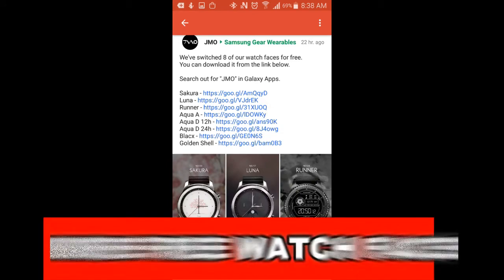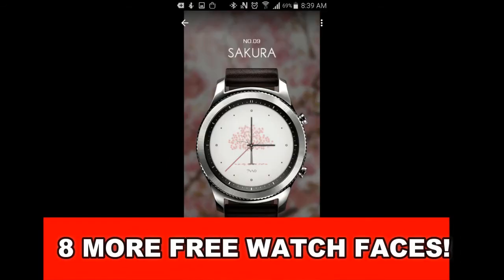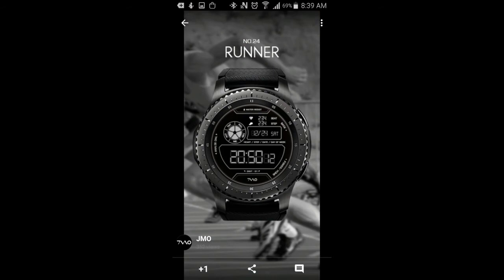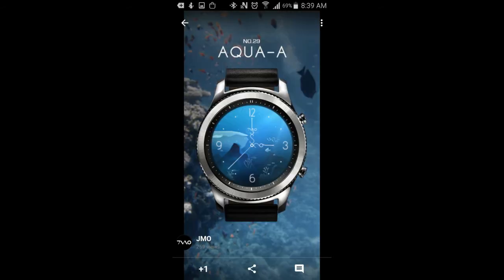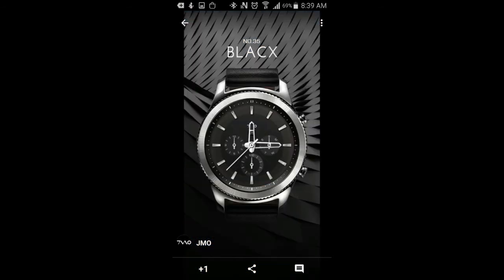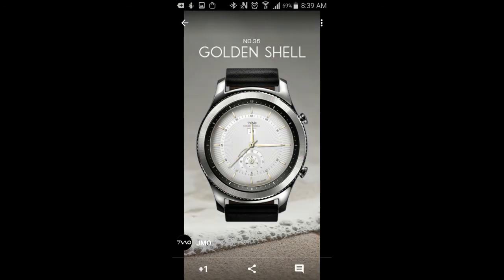The last thing I want to mention is that this developer just switched eight additional paid watch faces to free. Presently, there's no time limit on downloading these, and you'll find there's a nice mix of both digital and analog watch faces in classic to modern designs to choose from. So while you're picking up your free limited time offer watch face from this developer, you might as well go check out those other eight freebies as well.